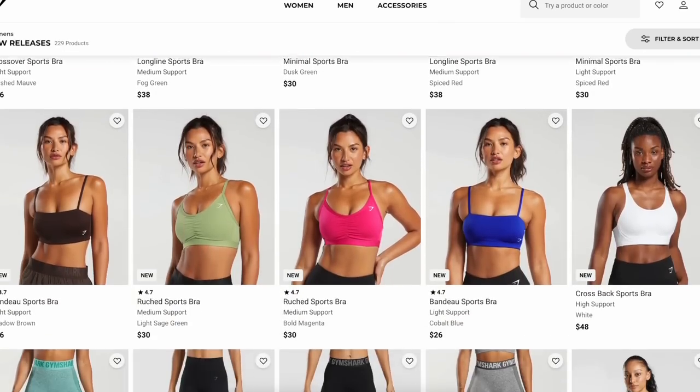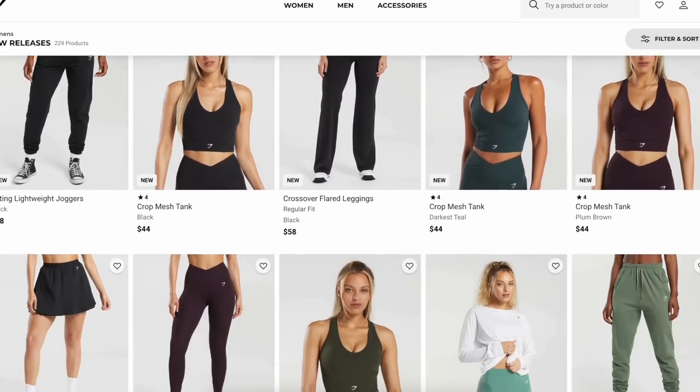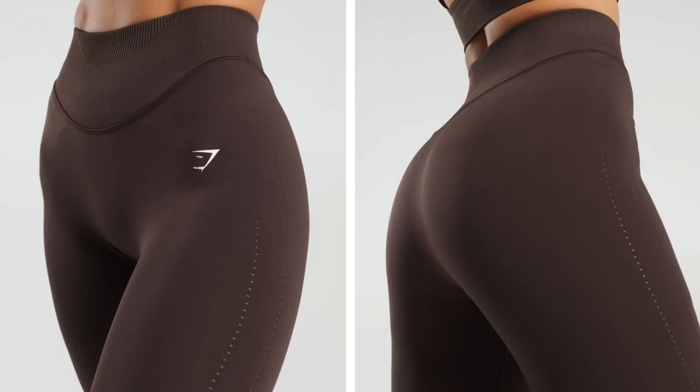What's up guys? Welcome back to the channel. It has been a hot minute since we've done a good old fashioned healthy Gymshark try-on haul. Coming at you today with all new releases. I don't know if you guys saw Gymshark's drop on Wednesday, but they pretty much dropped so many different things — more than I even anticipated. I had no idea about a lot of these new releases, but nevertheless we are here to cover a whole lot in today's video.